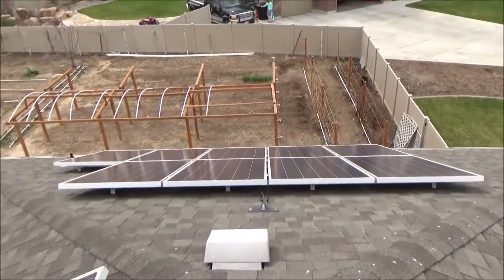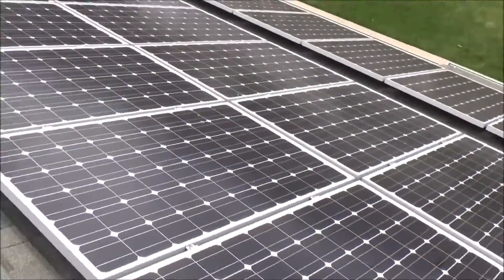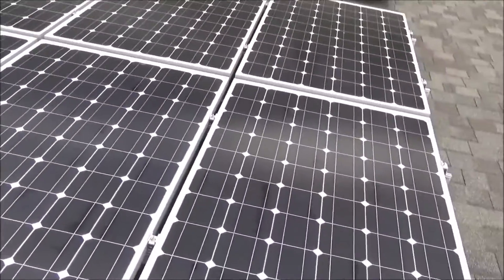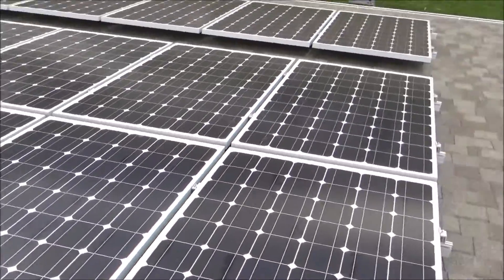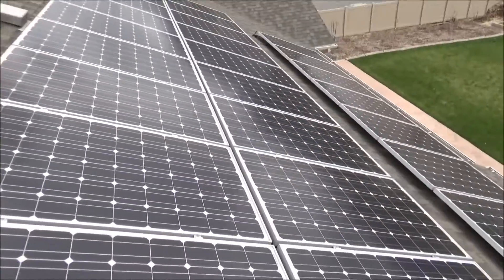Matching array, there's also these ones right down here. Those were done last year. This main array right here, this is a 6.2 kilowatt array. Put that up five years ago. Been doing amazing. Just been really pleased with these panels.